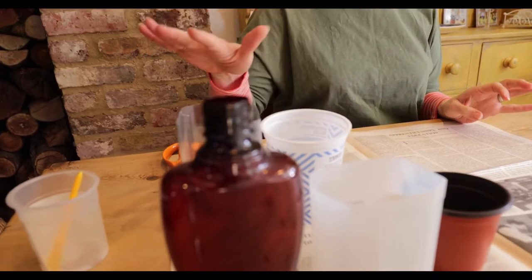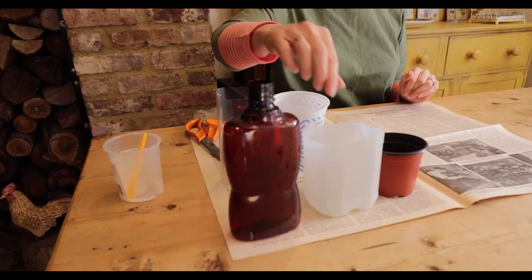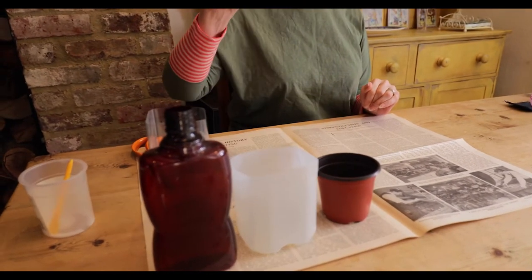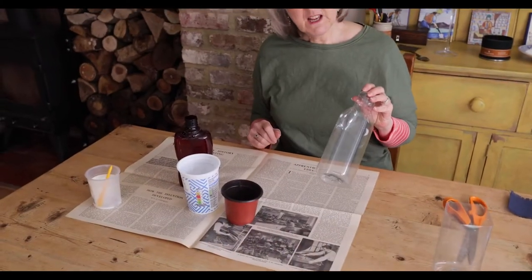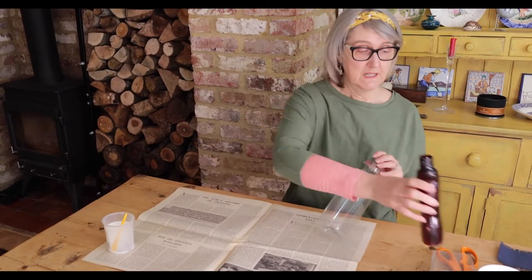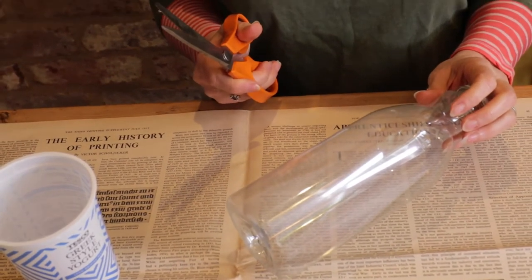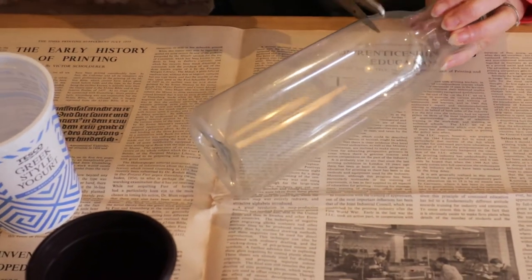First of all you need a pot to put your daffodils in. I've got a collection of things you could use from around the house: bottles, an old milk bottle, an old flower pot, a yoghurt pot, and another juice bottle that I've already cut. I've decided I'm going to use this bottle. The first thing you have to do is cut it down. When you're cutting a bottle you will need a grown-up to help because it's quite sharp — even the plastic can be very sharp and it's quite tricky.